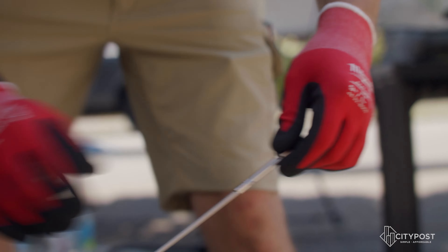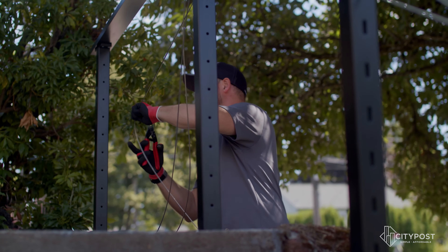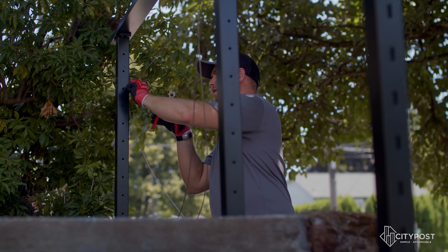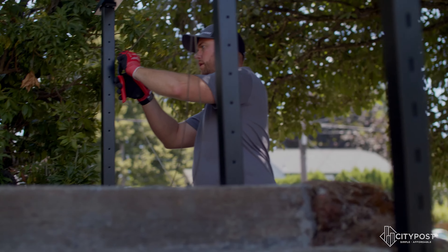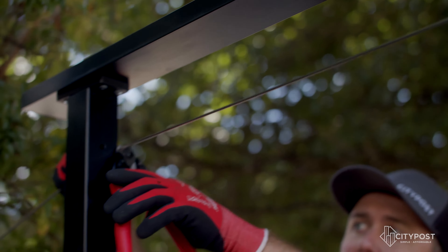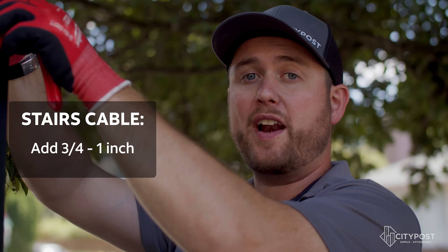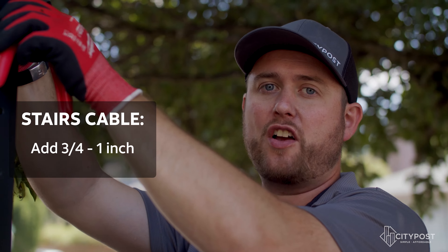When thinking about the cable installation, think of it like an assembly line — do as many of the same tasks as you can before moving on to the next one. For this, run all the cables, get them cut at the right length, then come back and do the final fitting installation. When making the final cut on the cable, pull it nice and tight, measure to the inside of the post about an eighth of an inch, and cut it right there. For stairs, add three-quarters to one inch on your cable.